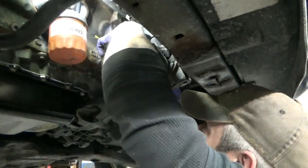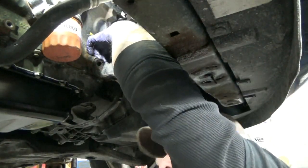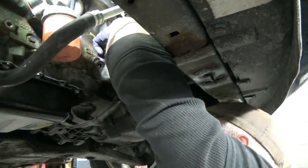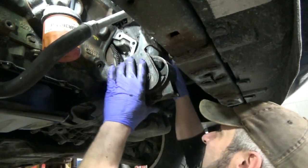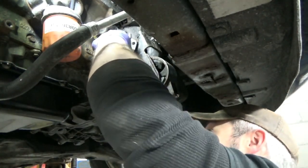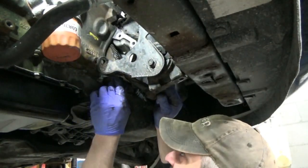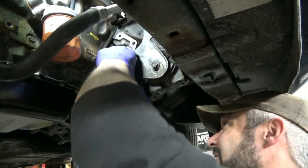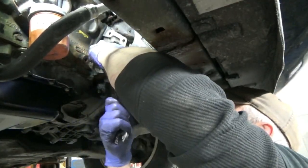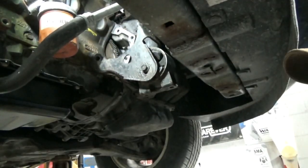I'm getting in a bad mood — it doesn't pay because you do stupid crap like this. Once this bracket's on you cannot get the other bell housing bolt in, so I realized that fortunately before I got the top bolts tight. Stick your lower bell housing bolt in first — that's the plan. I hate it when my plans get derailed.